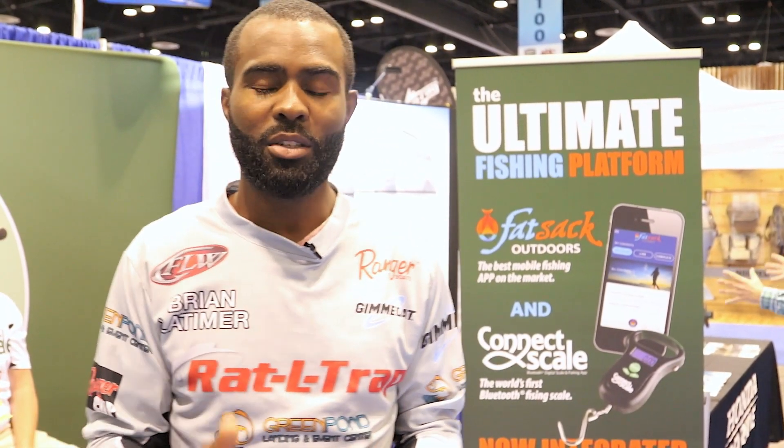Fatsack Outdoors, if you're not familiar with it, is a logging app. You can use it to log all your catches, and it also analyzes all your catch data — what the weather is, where you caught the fish, the depth of water. That's all important. A lot of times as anglers we talk about mental decisions and making decisions on the water on the fly. This is a tool that we can use to help our mental capacity when we're out there fishing. It helps us clear our thoughts. A lot of times we really don't analyze data correctly — we tend to lean towards things that we really like. Fatsack will really bring out that truth.